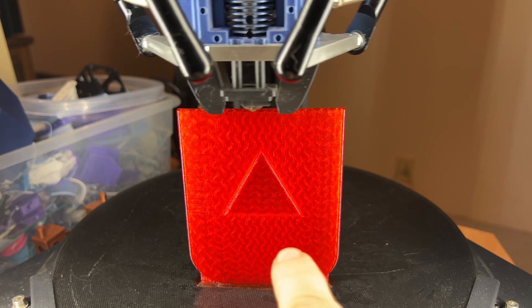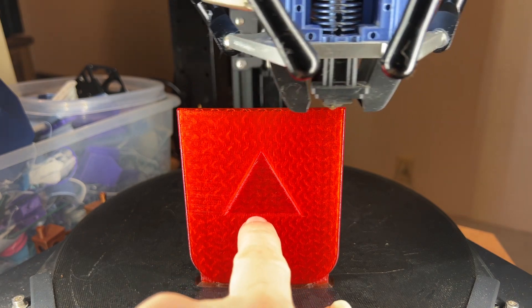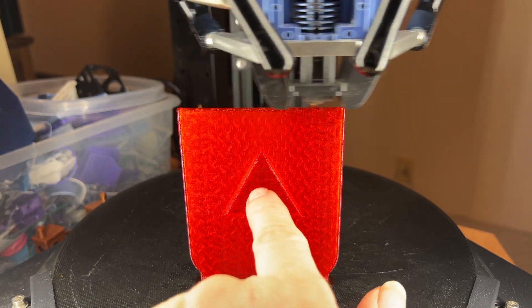Printing it this direction in particular allows for definitely no supports on this outcropping. And these ones are at a fairly steep angle, which means I'll probably be able to print them without supports and with minimum issues.